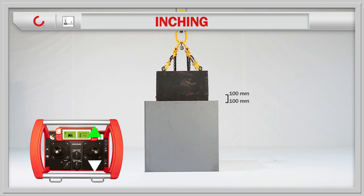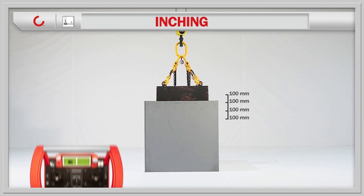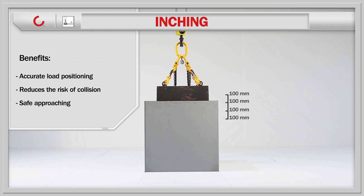If the joystick is released during the inching movement, the load immediately stops. Inching can be activated for both hoisting and traveling motions. The inching feature enables very accurate load placement and therefore reduces the risk of collision and boosts productivity.